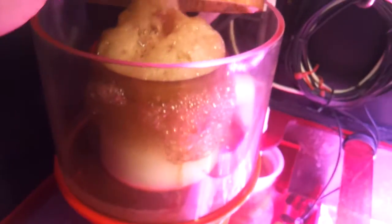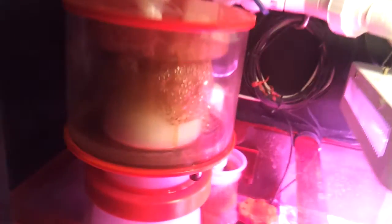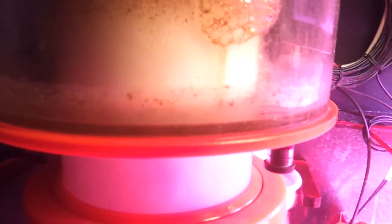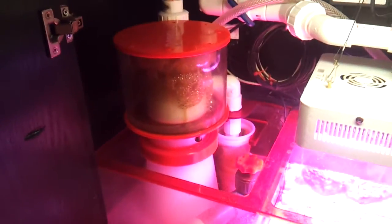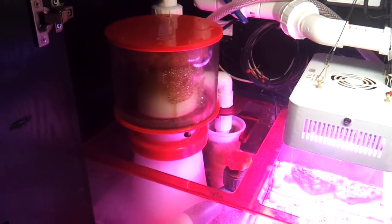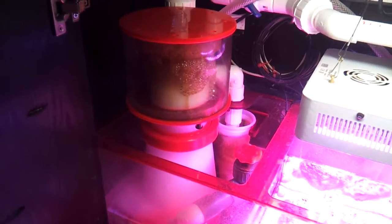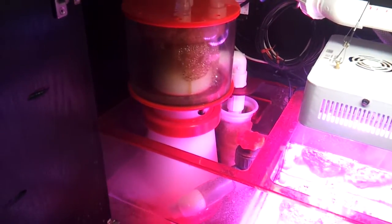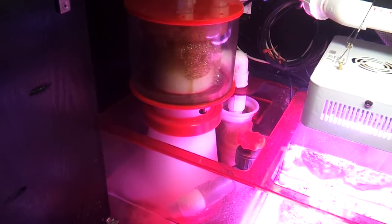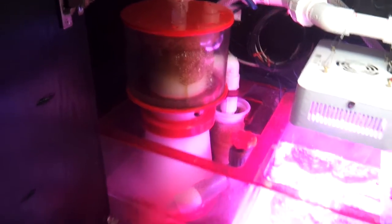My Reef Octopus 225 skimmer is doing a very, very excellent job. Pulls out this nasty stuff every day. I like keeping my skimmer cup clean. I clean my skimmer cup out at least every two days. If you don't keep that clean and the algae and all that gunk builds up on it, the bubbles don't actually escape out of the top of the cup as well as they will if it was clean. So it's a good tip guys — at least every two days, clean out your cup and you'll notice the performance of your skimmer will improve.